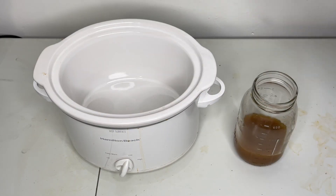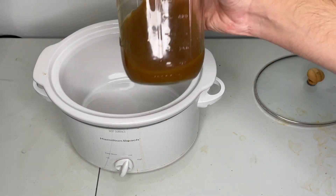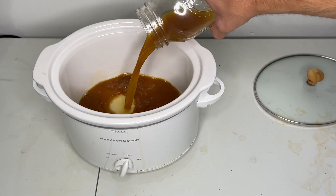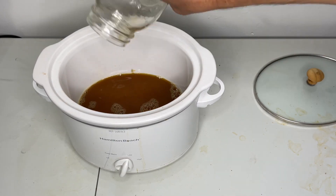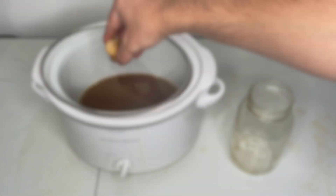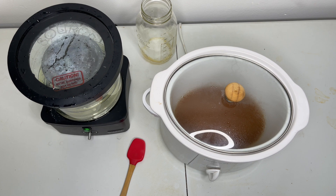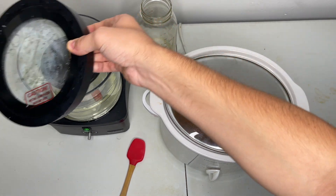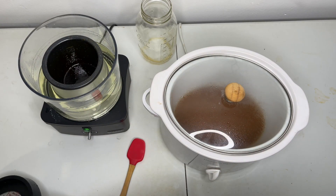Now that the water extraction has been filtered and the vacuum distillation machine is almost done, we're going to use the crock pot again to heat up our water extraction. The oil from the vacuum distillation machine is now added to the warmed up water extraction to help evaporate any leftover Everclear.